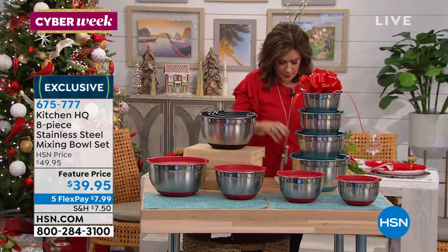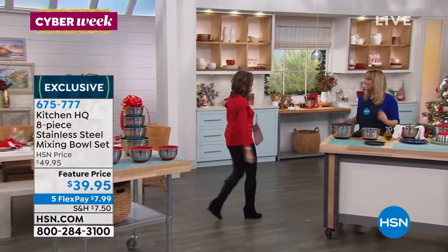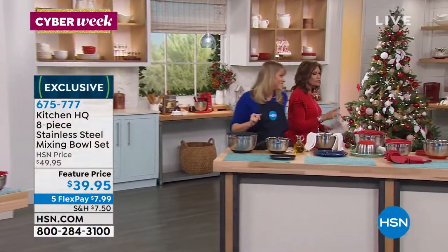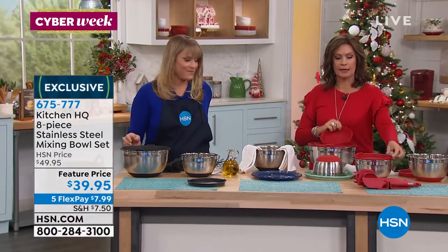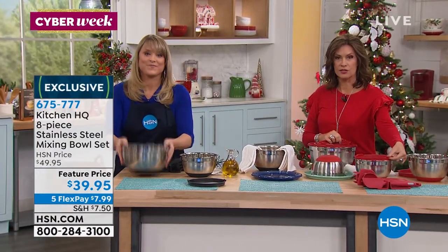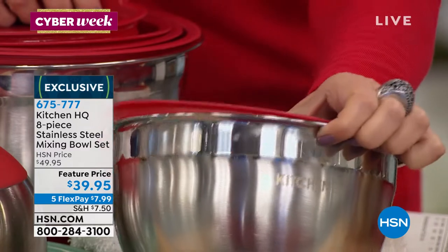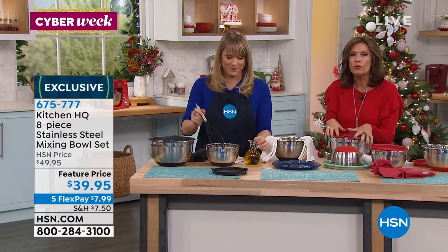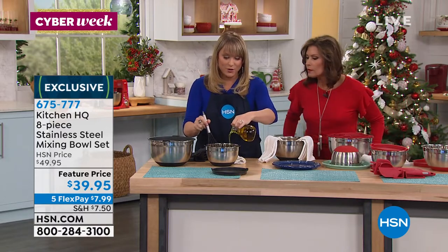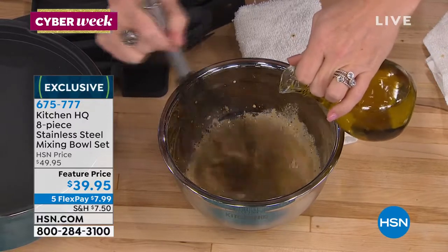Colors available are black, red, and teal — that teal is beautiful. Kelly, these are gorgeous but they're a special design. The lids have a little indentation so you can easily grab them off. There's silicone on the bottom, which means you can use just one hand because you don't have to hold the bowl down while you mix.